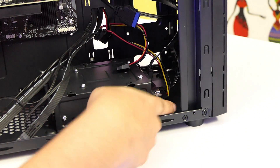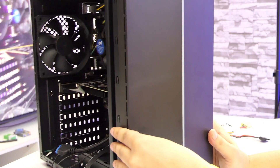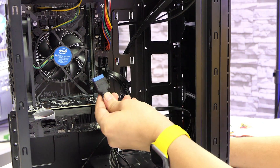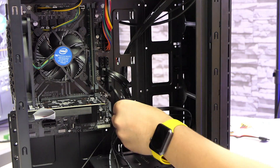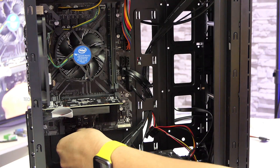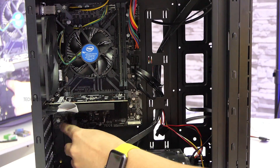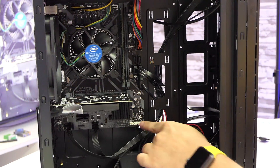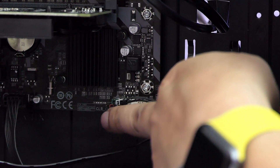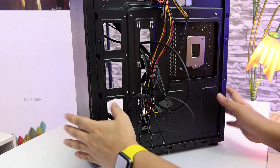Connect the other end of the SATA cables to the SSD and the mechanical drive, then connect their power cables from the PSU. Now connect the cabinet front area cables to the board: USB 3 goes here, USB 2 goes here, audio cable goes here, and front switches go here — make sure to follow the markings on the board and connect them correctly. Next, connect the system fan.